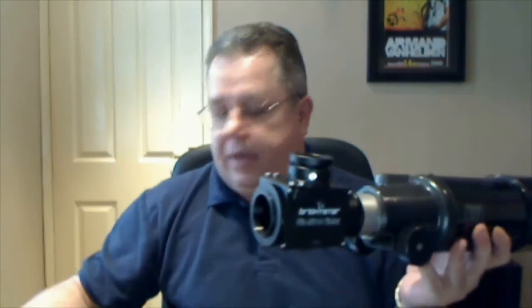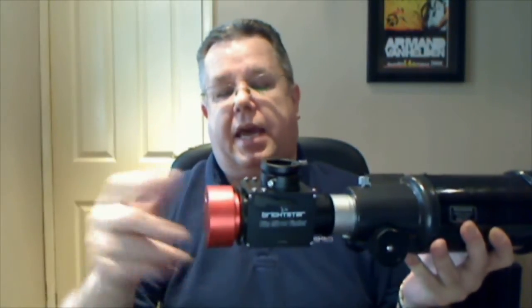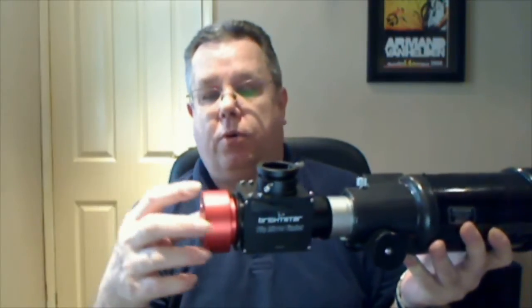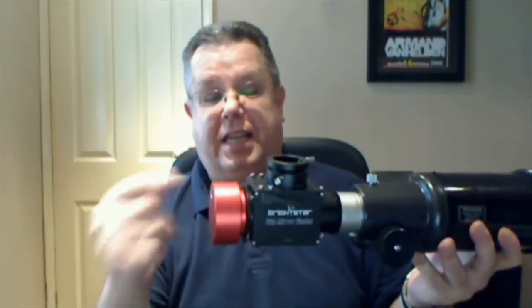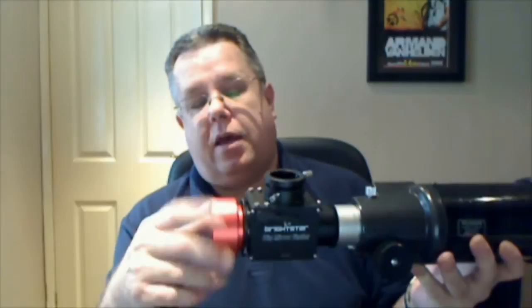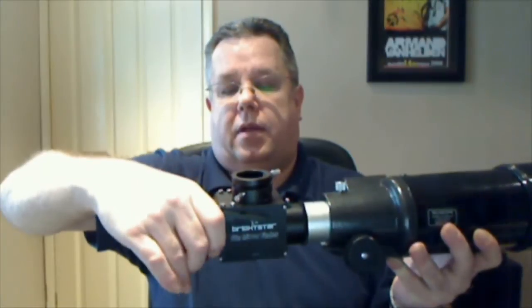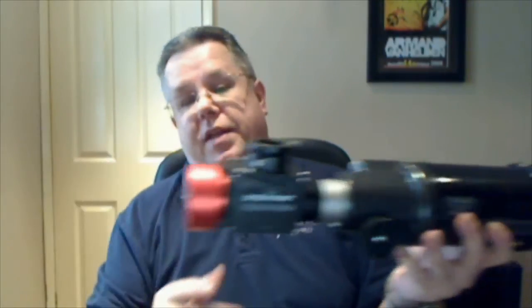Next you want to fit your camera — you might have something like this and you can screw that onto the back end. You can also get an adapter for the back end that acts as a second focuser attachment, allowing you to slot a webcam in there if your webcam has a nose piece but no T-thread. You can then orient your camera simply by adjusting the locking ring on the flip mirror so that everything is completely locked up.